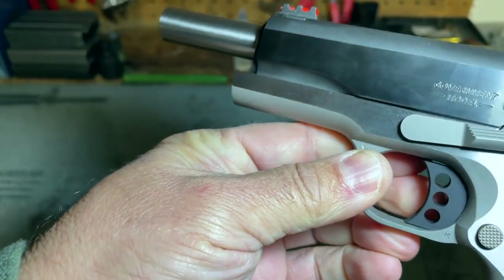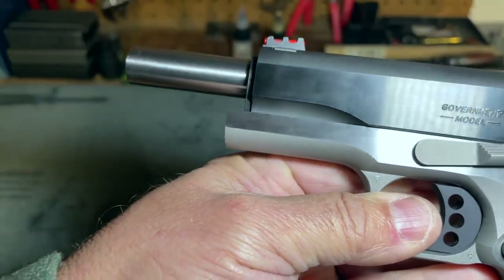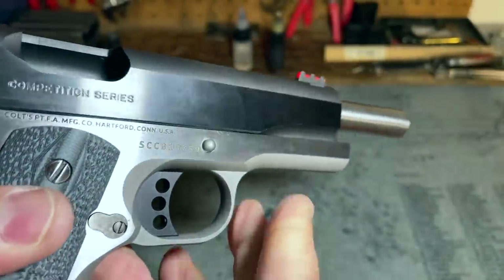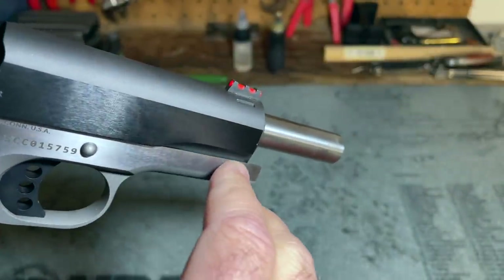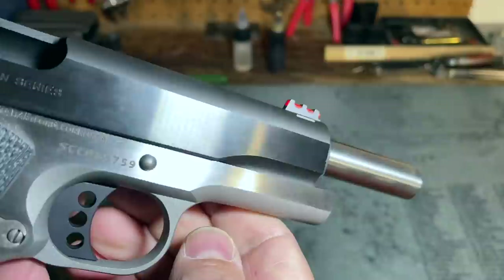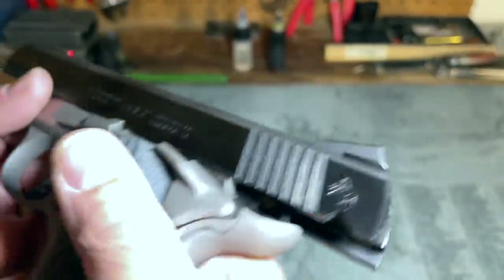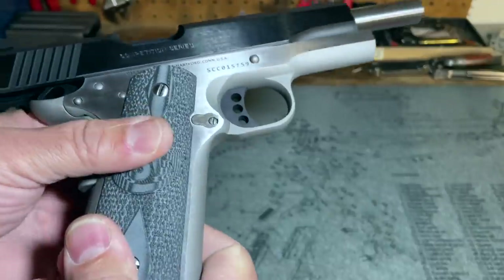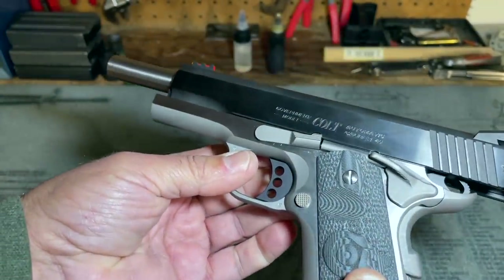The next thing is something that surprised me for a $1,100 MSRP pistol. There is a wavy look to the frame as though there was a little bit of chatter on the milling machine that produced the frame. I can't feel it — it feels perfectly flat — but I can see it. For a pistol that costs this much, I was surprised by that, and I was also surprised by the grittiness in the thumb safety. I would have thought Colt would have done a better job on those things.